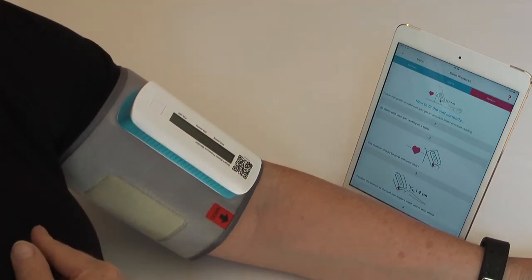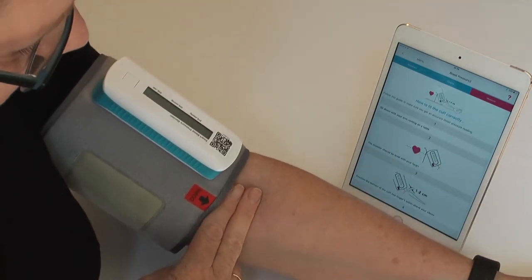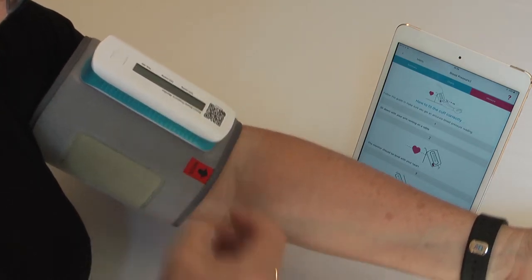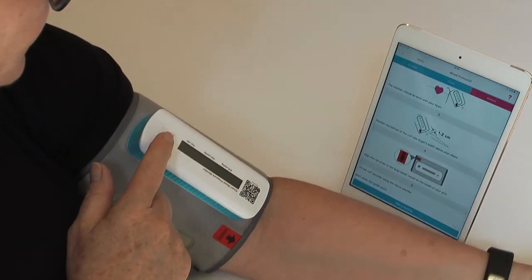Ensure that it is slightly above the crease of your elbow — one to two centimetres, or two fingers — and then tighten the cuff around the upper arm. Then, reading the instructions on the app screen, press the start button and the cuff will start inflating.